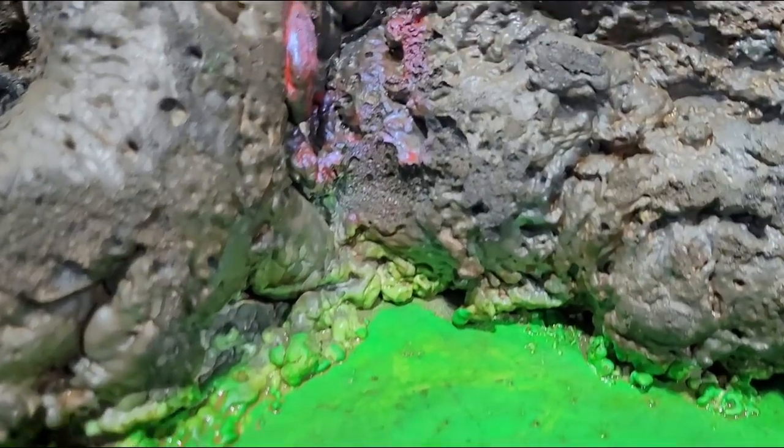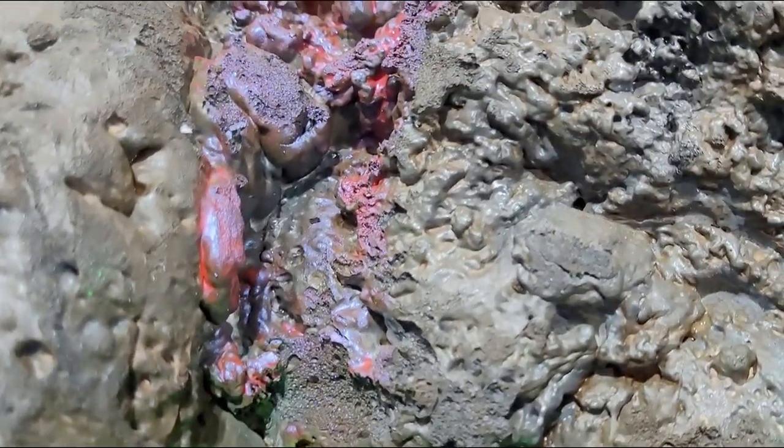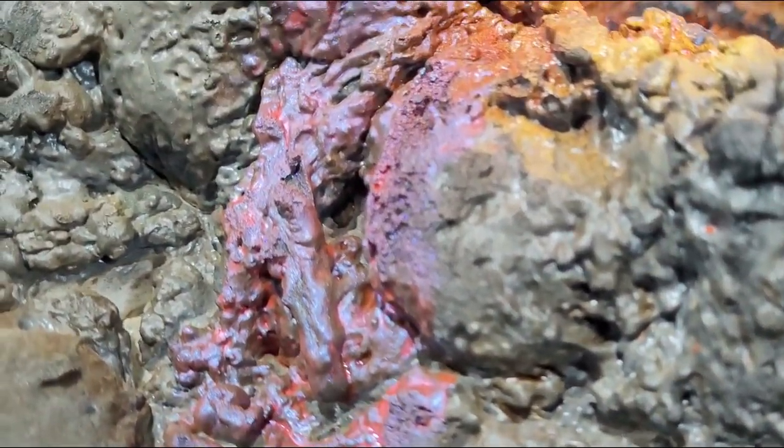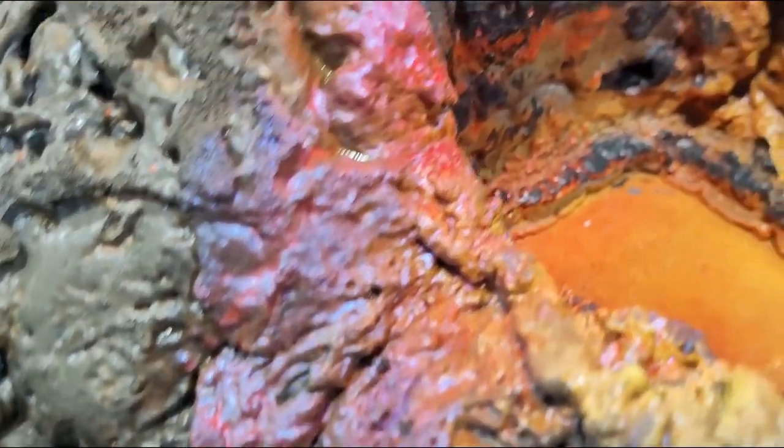For the lava flow that comes from the volcano I used this really cool color shift red paint to highlight where the flow will be when I pour the epoxy and add some really great detail to the piece.